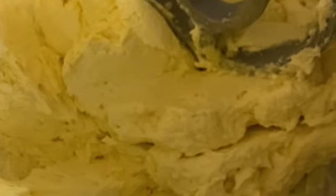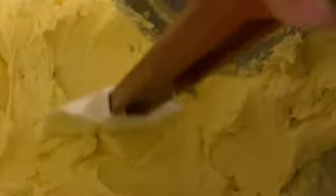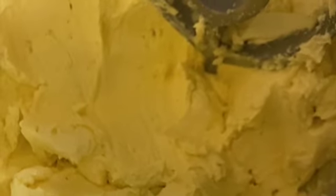That's how it's supposed to be — creaming your butter and sugar and slowly adding the egg. It shouldn't be broken. As you can see, the butter is not broken. Even if it's broken, that's okay.